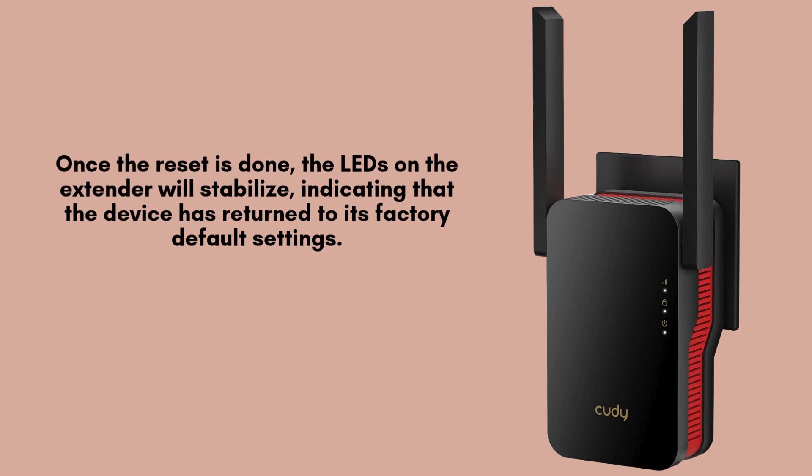Once the reset process starts, the QDRE 3000 extender will automatically reboot. This may take a few minutes, so it's important to avoid unplugging or disturbing the device during this time to ensure the reset completes properly.